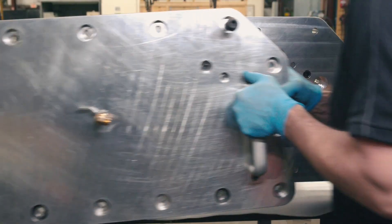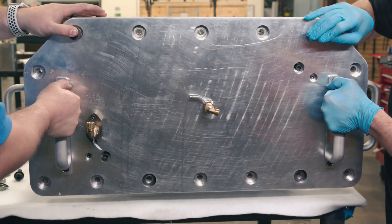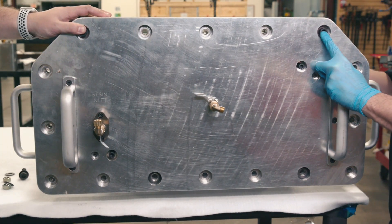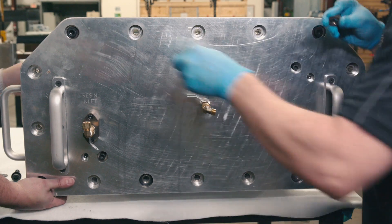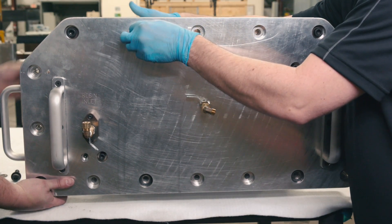A second set of end plates called pressure plates are now attached to the mold. This will allow the internal cavity of the smart tools to be pressurized to 75 psi after they become elastic, creating a reverse autoclave-like effect inside the mold.